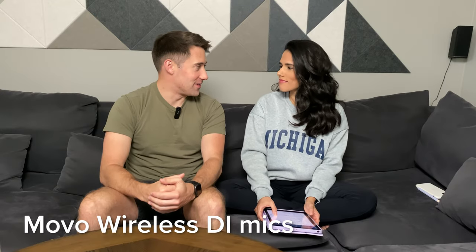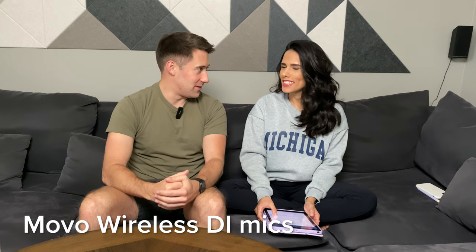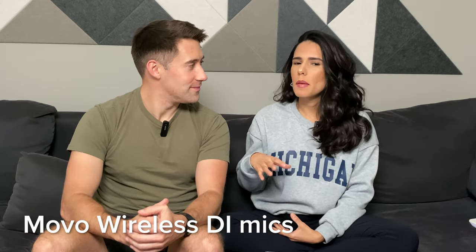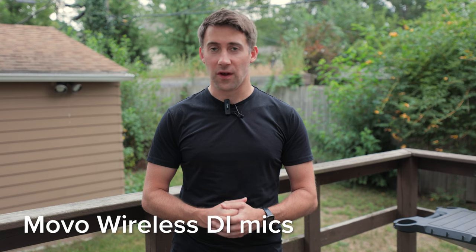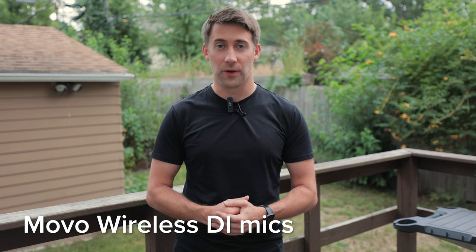What was the first thing you noticed that's different between the U.S. and Brazil in regards to food? I would say that food here is maybe more processed. I wanted to test it outside, as I primarily use microphones like this on the go when I'm traveling with just my backpack and don't have studio equipment with me.